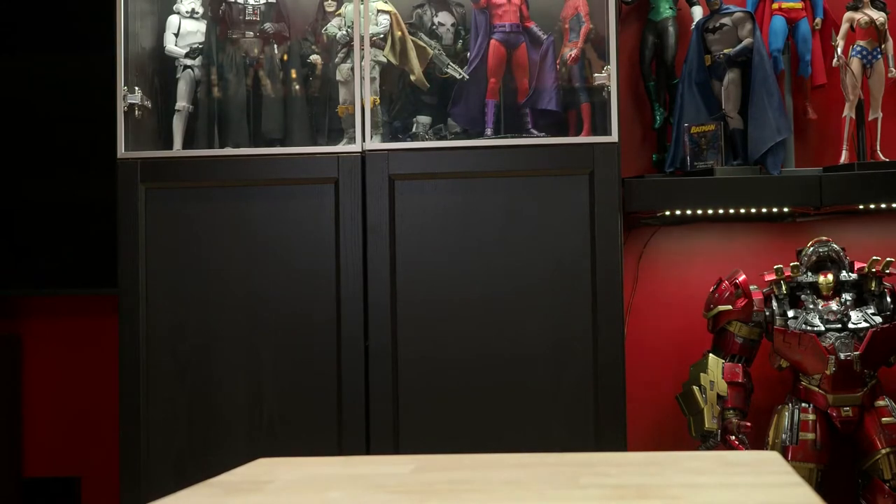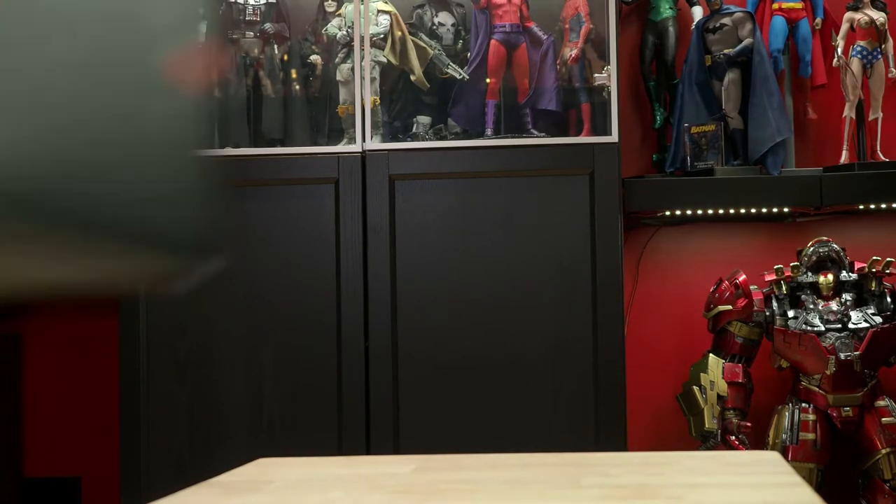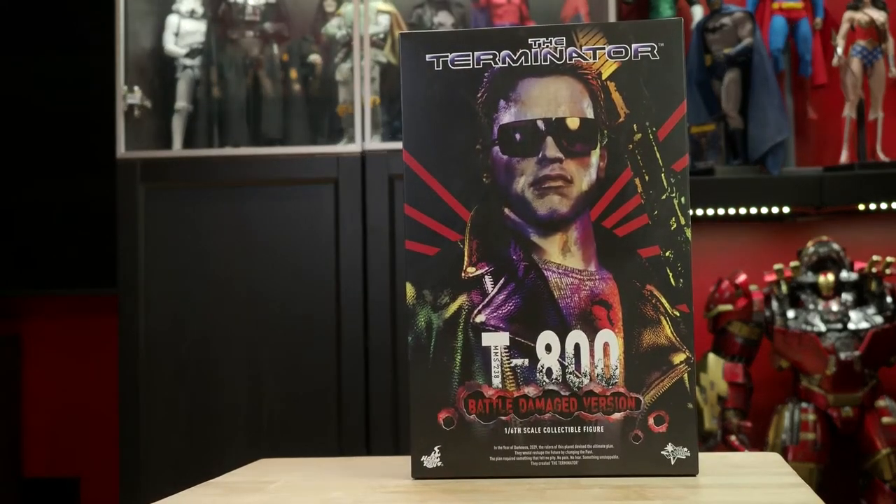Welcome to Off-the-Shelf Reviews, where we provide real-world reviews of primarily 1/6 scale collectible figures. Today we're looking at the Hot Toys MMS 238 1/6 scale T-800 Battle Damaged Version collectible figure from The Terminator. As usual, we'll discuss why this piece belongs in any collection, likes and dislikes, and then rate this piece as a top shelf, middle shelf, or bottom shelf collectible. Let's get started.